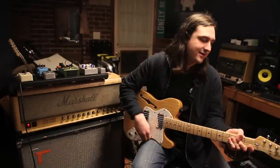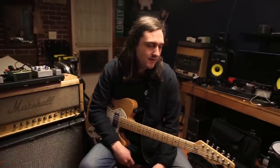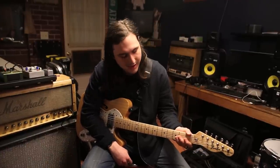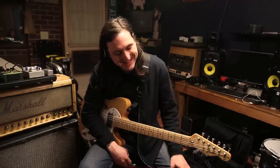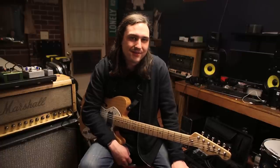This is my guitar. It's a Fender thinline. I got this guitar years ago — my uncle actually helped me buy it. I think I was like 13 when I bought this guitar, so it's been around for a little bit.